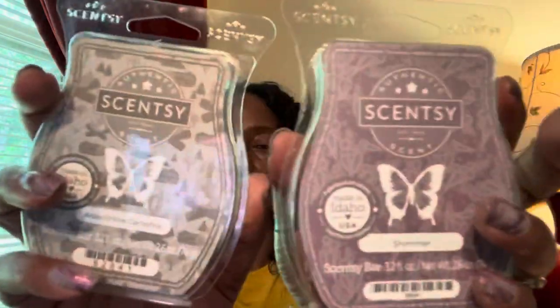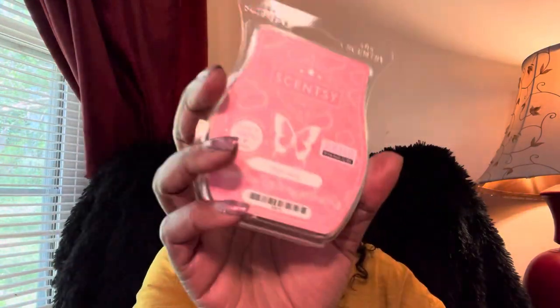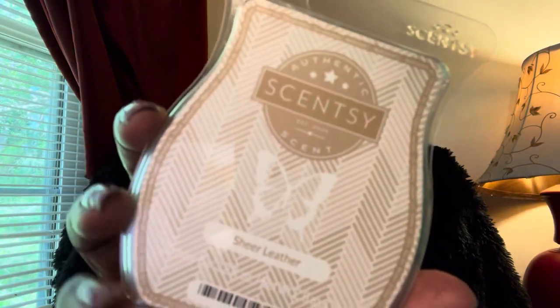Next we have Pink Haze, another favorite of mine and a bring-back bar — it will stay in my club forever. Just a creamy, fruity, strong scent, really really good. Sheer Leather is in my club as well. This is a perfumey, leathery scent — it is strong, all caps, red letters. It's so so good, I love this one so much.